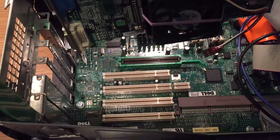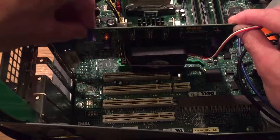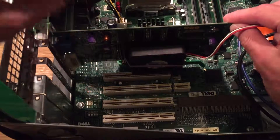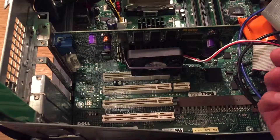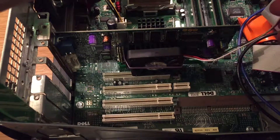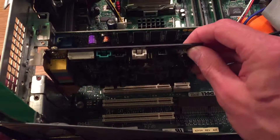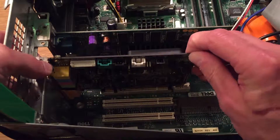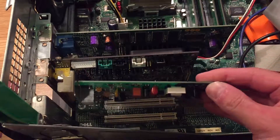Here is the ghetto-modded GeForce 3 — got a fan on it now because we're probably going to overclock this. And obviously the modem goes back in, because retro.